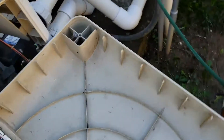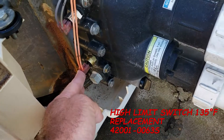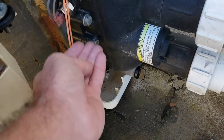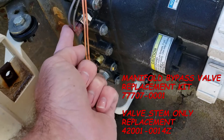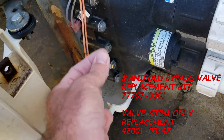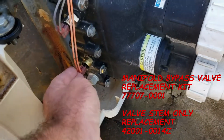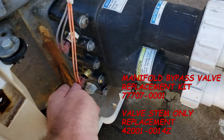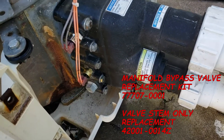HLS is a high limit switch. That's here in the bottom left-hand corner and it sits on the output side of your manifold. There is a firewall of sorts — a manifold bypass valve — that's in between your thermistor and your HLS inside the manifold. If that manifold bypass valve breaks, it will also throw an HLS light on your control board. So it may not be your HLS itself; it may be the broken manifold bypass valve inside.